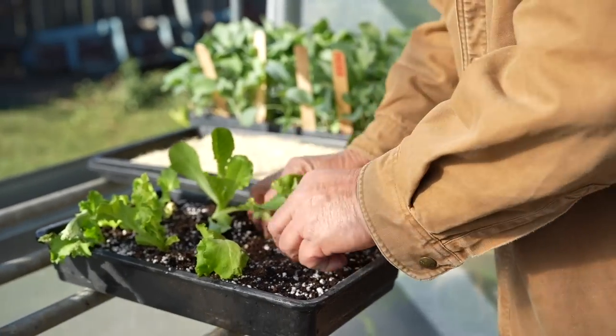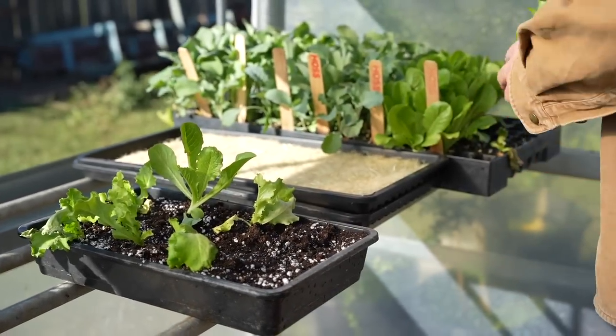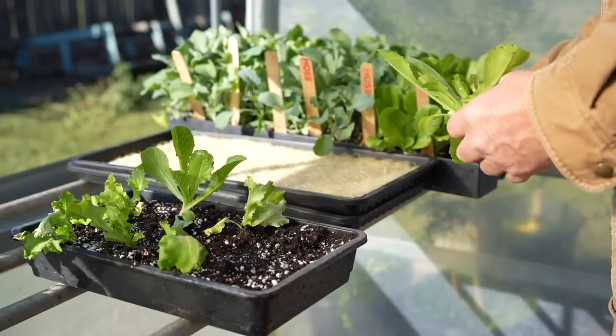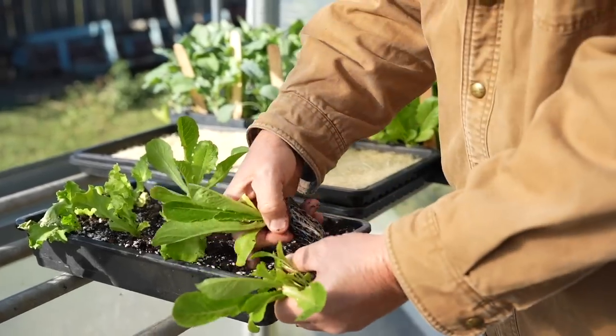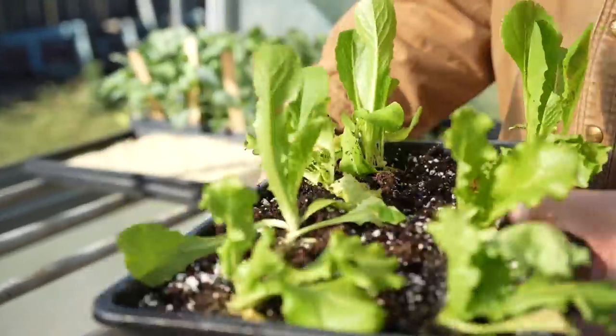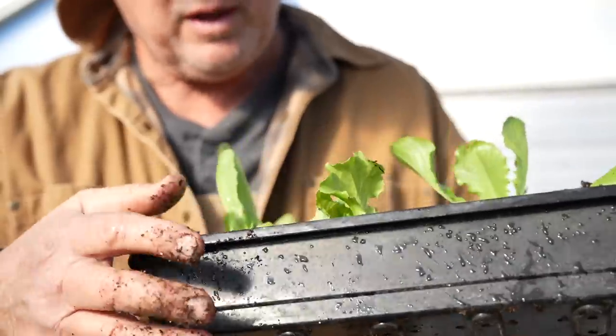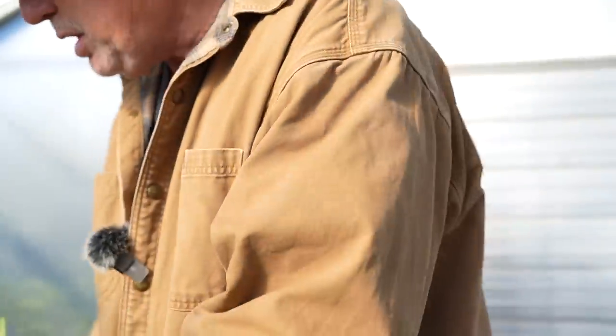I don't have quite enough to fill this up, so I'm going to stick a couple of romaines here at the end — I've got plenty of romaines. That'll kind of mix it up a little bit. These are green lettuces right here. I'll keep these things watered. Make sure this tray has holes in the bottom — you want good drainage there. You don't want to plant them in one that doesn't have any holes.